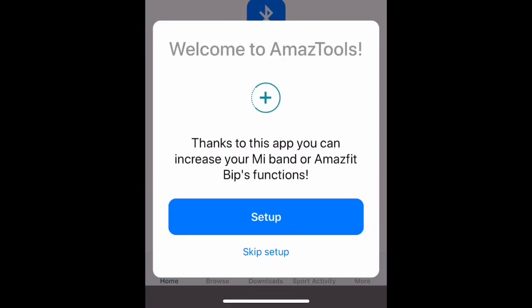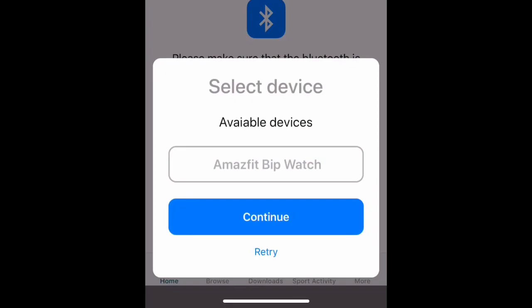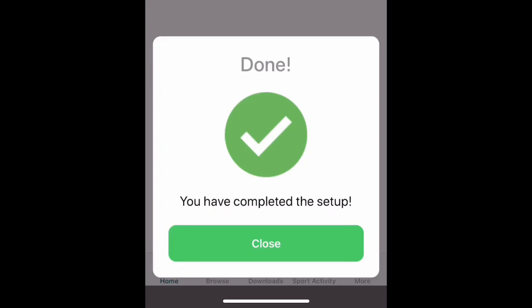You open the app and it says 'Welcome to AmazTools.' It asks you to make sure that Bluetooth is enabled and the device is connected. You click 'Search Device' and there is one available device — the AmazFit watch. You click on it, and it turns blue, then click continue and wait.